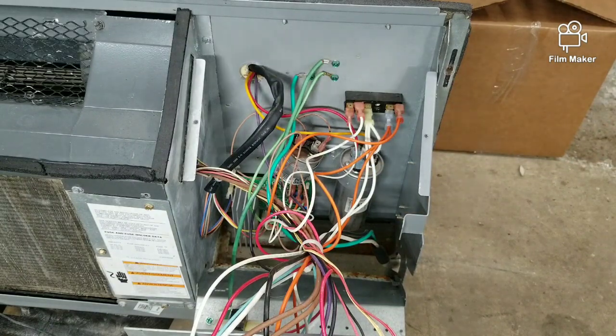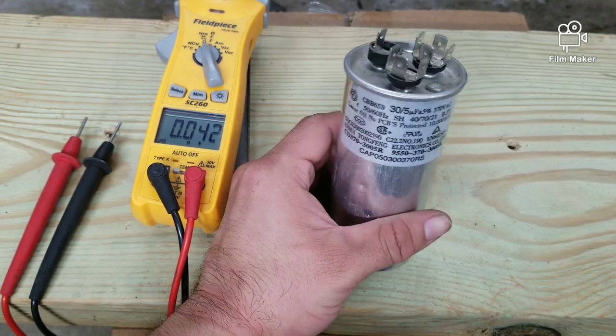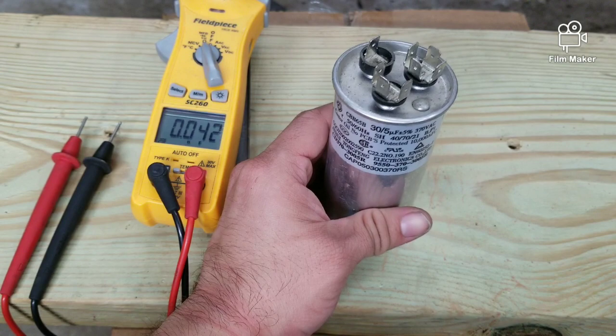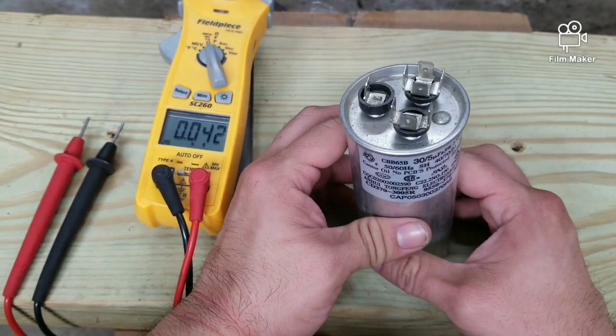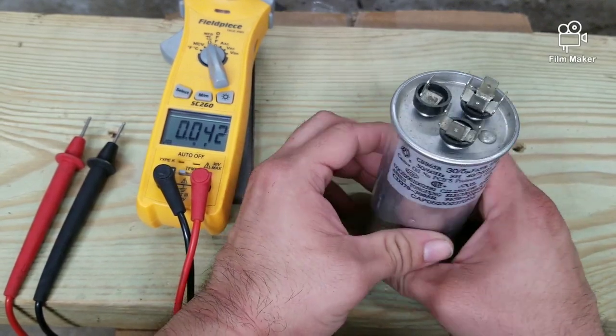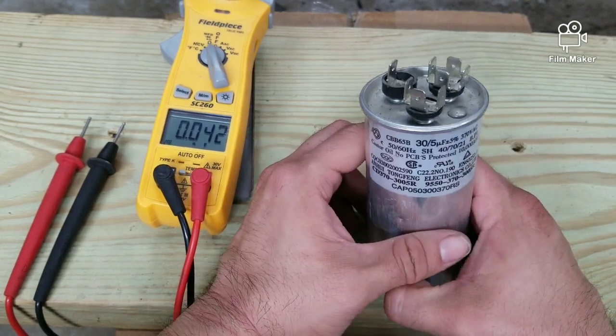You can choose to either test the capacitor there or simply bring it out by removing it — it's just one screw and disconnecting the wires, and you can test it outside. For the purpose of this video, I'm just going to use another capacitor and not remove this one from the PTAC unit, to show you guys how to test a dual capacitor.